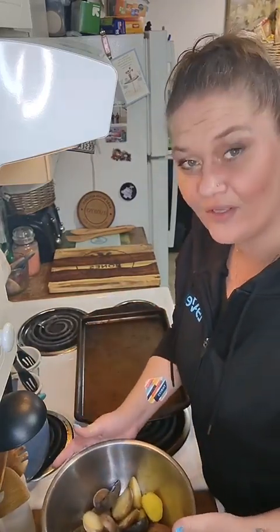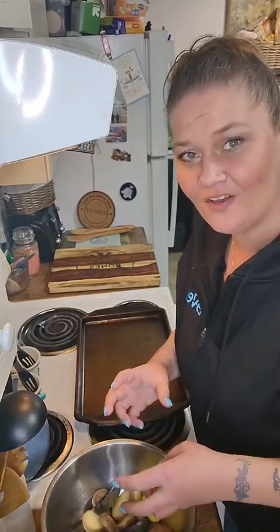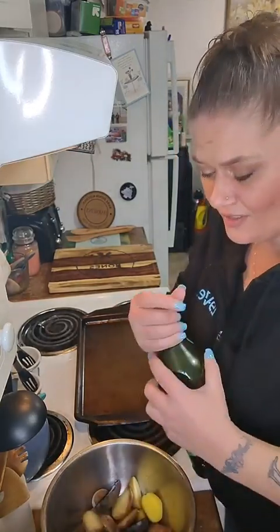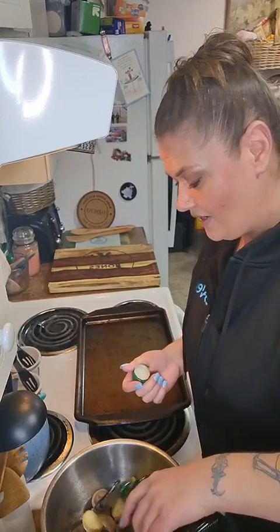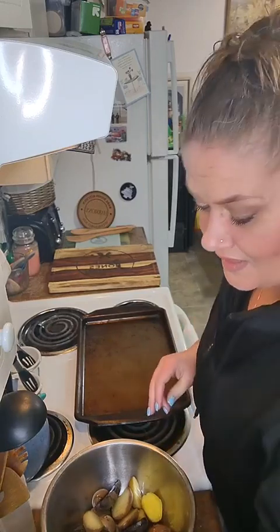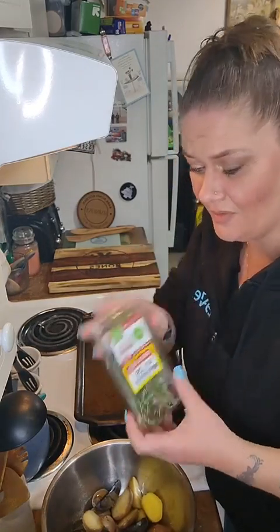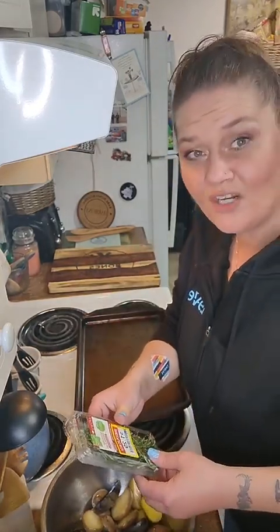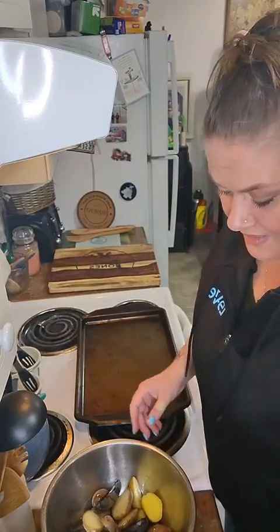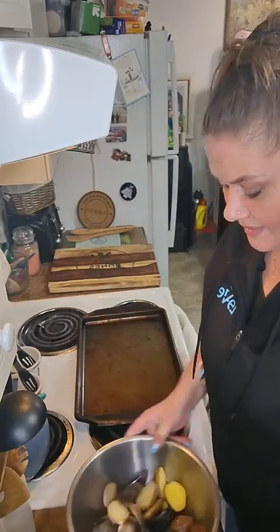I boiled them for about 15 minutes or so — they're just barely soft in the middle. I'm gonna add a little bit of olive oil. I got a super smoking deal on some fresh herbs, which I was super excited about. Don't knock the discount areas, you guys — $1.29! This is the roasted herb blend: Italian parsley, rosemary, and thyme. I chopped the heck out of that.